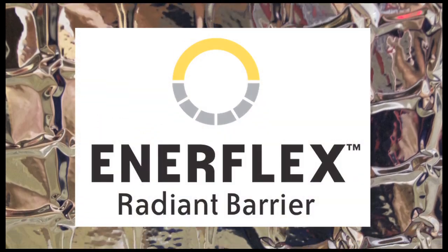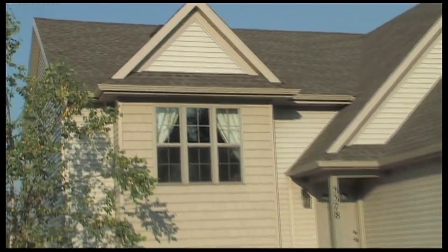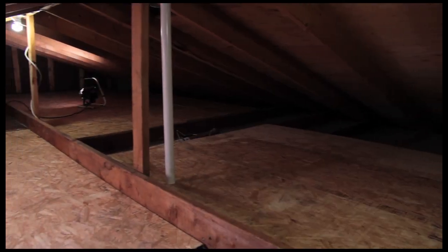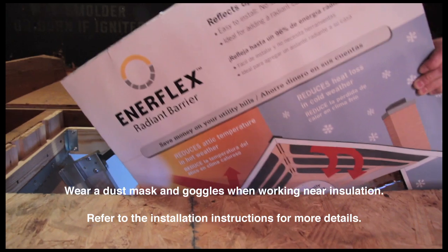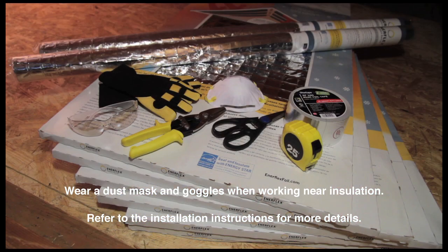Enerflex Radiant Barrier is an effective, efficient way to reduce the radiant heat transfer from your roof to your attic and cut the cost of cooling your home. You'll find Enerflex installs quickly and easily.